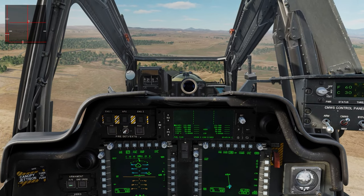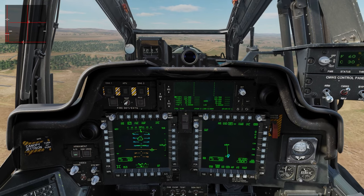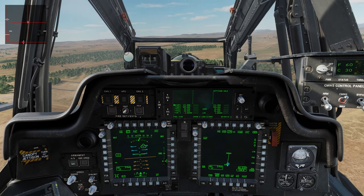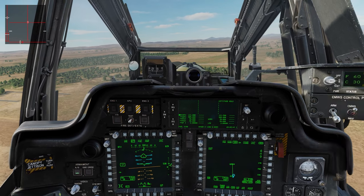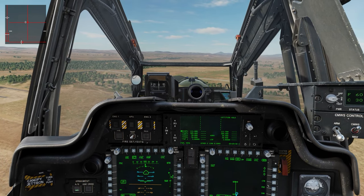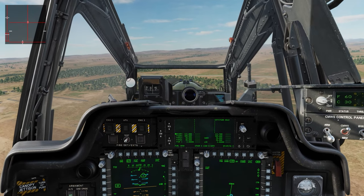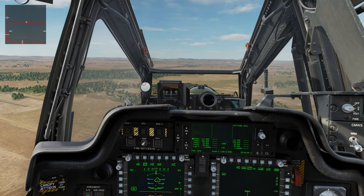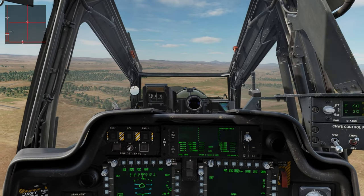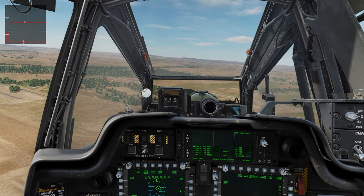Let's get back to some normality and a nice hover. We've got a force trim left — let's see if the hold is on. As you can see it's pretty much a hover still, 23 knots going to the right, but it's enough. That's all you need to do.